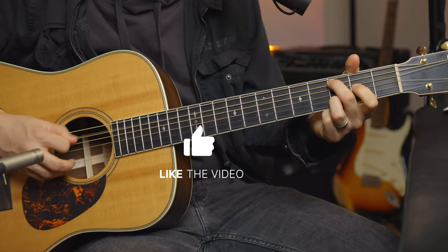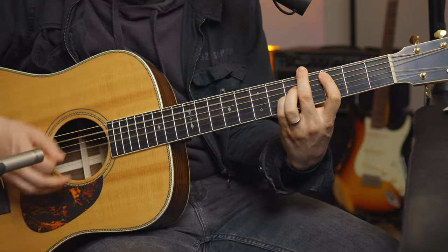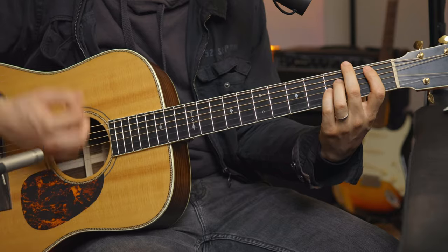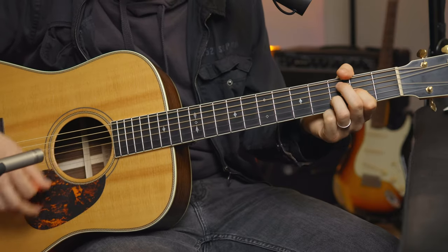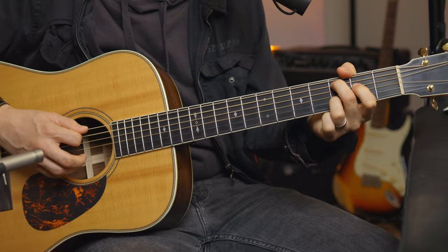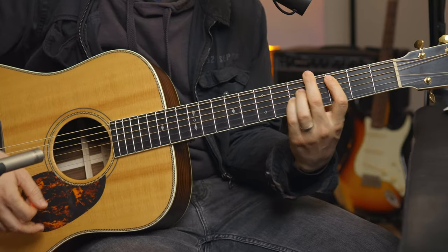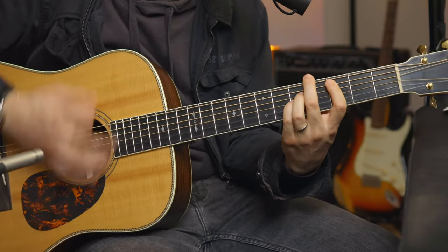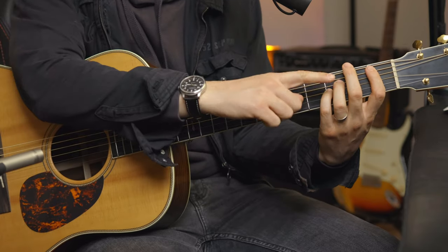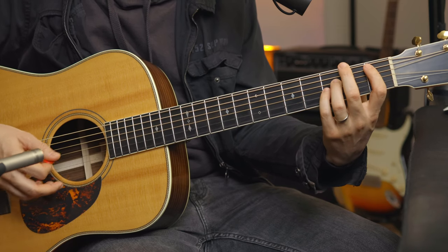So we're on D, and I'm using these little dead notes in between to keep that strummy thing going. We're hitting the bass one time, strum, two times strum, one time strum, and then I have these muted hits. The way I'm getting this muted sound is by releasing tension with the left hand — not leaving the strings, but just releasing tension.